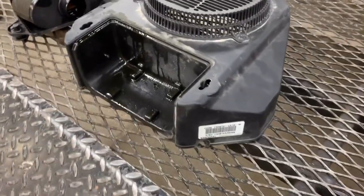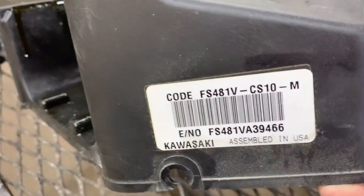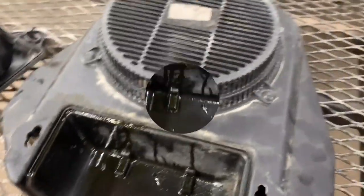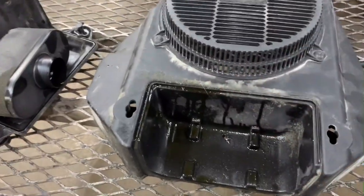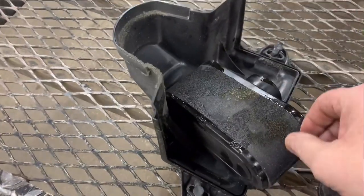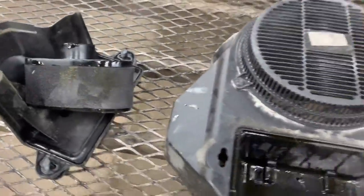Good afternoon, Medic One. Today we're working on another Kawasaki — here is the model and spec. As you can tell, we've got a pretty extensive oil leak. The first thing I would check is to make sure it's not overfilled. As you can tell, this air filter is just completely soaked, and that's a telltale sign of an engine being overfilled with oil.